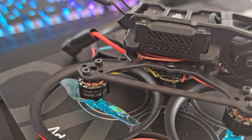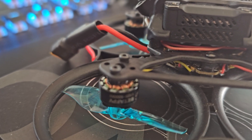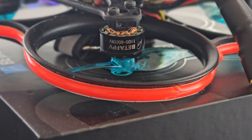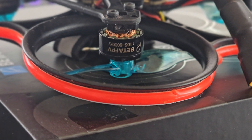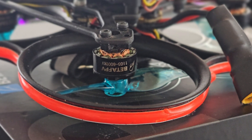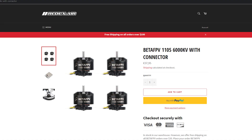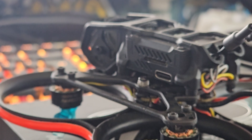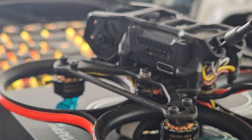For the motors I went for some old leftovers I still had laying around from my old BetaAT5X, which has been out of order for quite a while now. Those are the BetaFPV 1105-6000KV. I'm not sure if they are still available, but any comparable motor will do the job as well.